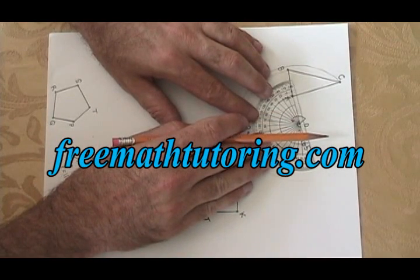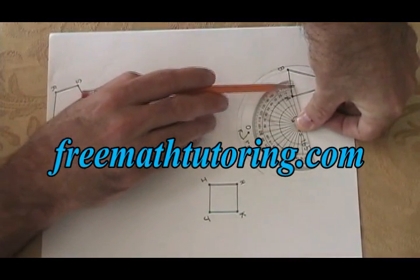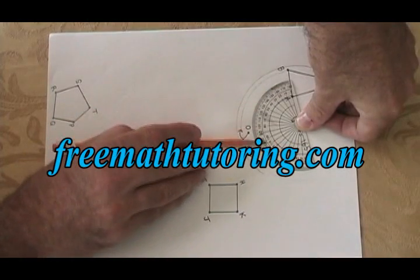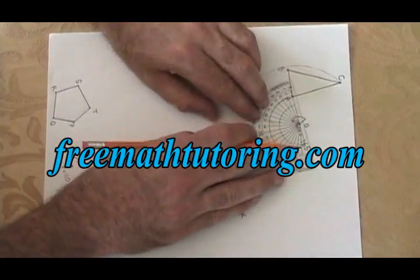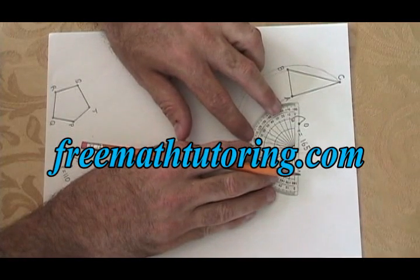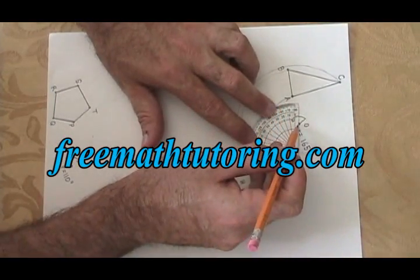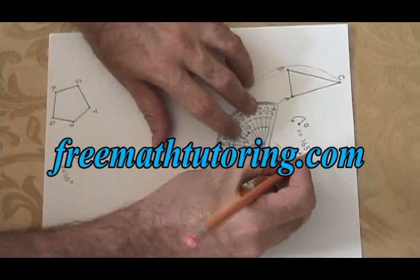Remembering that with a protractor I always start counting up from zero, this means I have to use the inner numbers this time on this side of the protractor. I'm going to measure the 165 degree arc I need. From zero, 165 is right here, so I put a dot just to mark where it is. Then I use a straight edge — the edge of my protractor will do. I line up the zero dot of the rotation with the dot that I just drew. On the arc that I drew from A, I have to put a dot that's directly in between the zero dot and the one that I drew when I measured. That is my A prime.